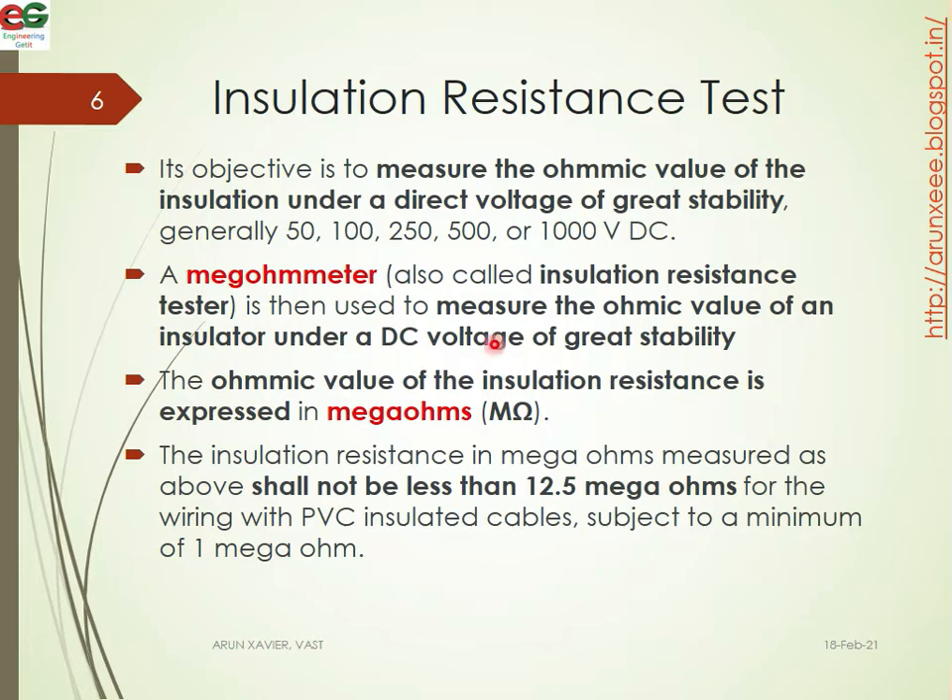The insulation resistance test objective is to mainly measure the ohmic value of the insulation under a direct voltage of great stability — a DC voltage. The ohmic value of the insulation resistance is expressed in mega ohms. The insulation resistance measured shall not be less than 12.5 mega ohms for wiring with PVC insulated cable, subject to a minimum of 1 mega ohm.